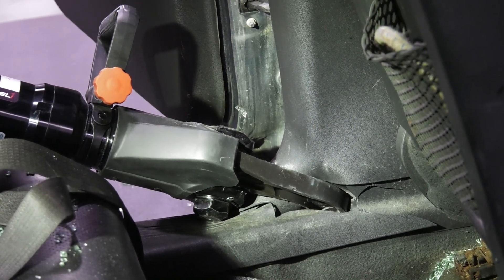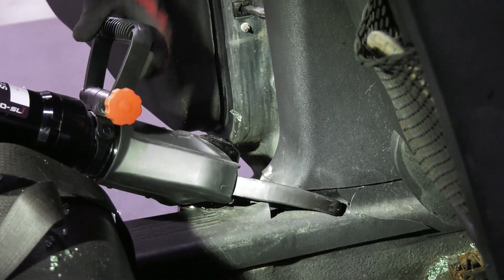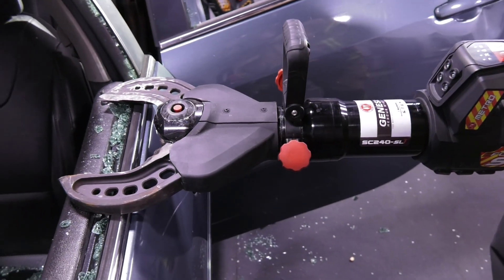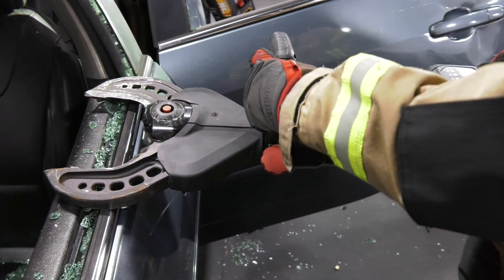I've completed that cut. Open up. Now I'm going to walk around to the front side of this door. Remember, all of the Genesis cutters and combi tools have a handle that moves all the way around the rescue tool.